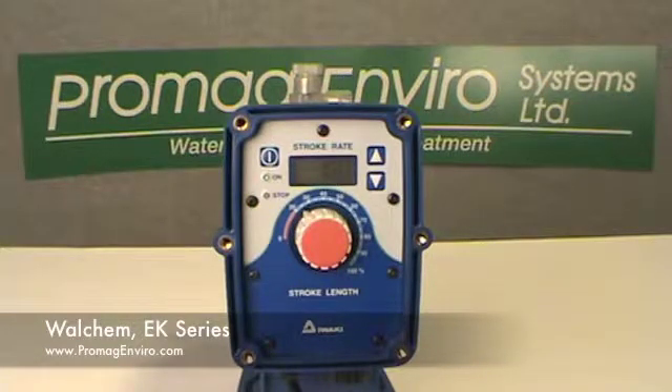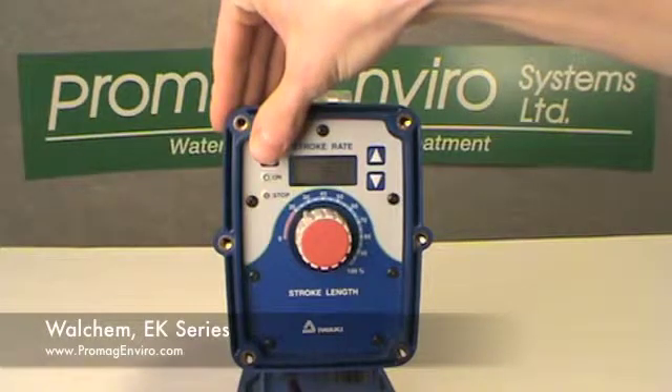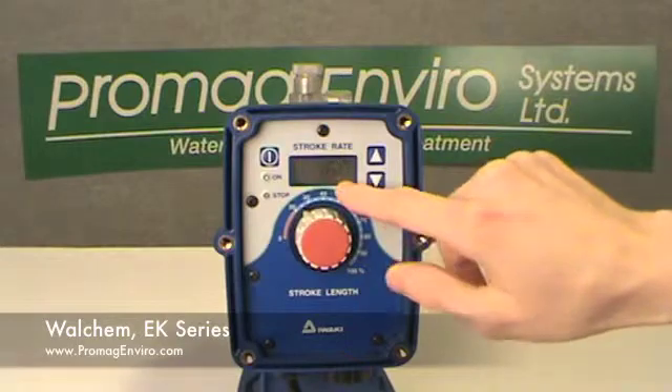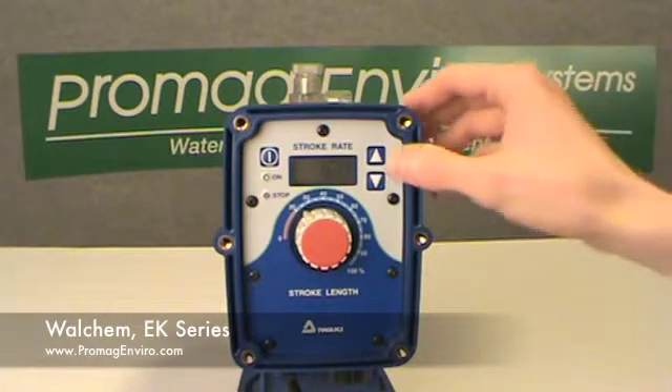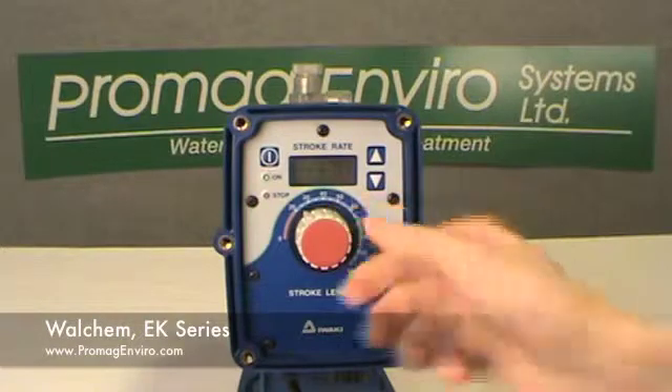The pumps can be operated manually by pressing the start-stop key from the wait mode. Once pressed, the pump will begin to operate at the stroke rate shown on the display. From here, the up and down keys can be used to change the stroke rate, and the stroke-linked knob can be adjusted down to further reduce the pump output.